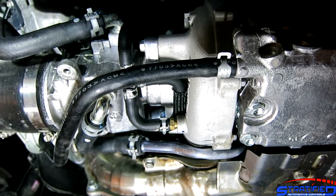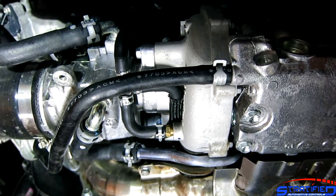Hopefully this shed some light on how the boost control system works on the Subaru WRX. Until next time.